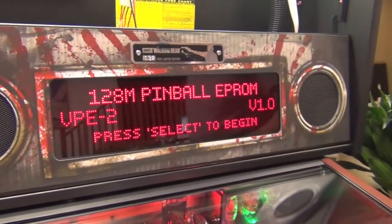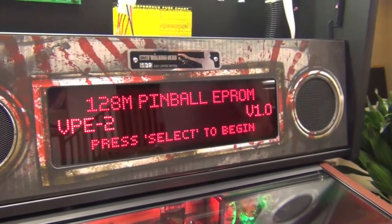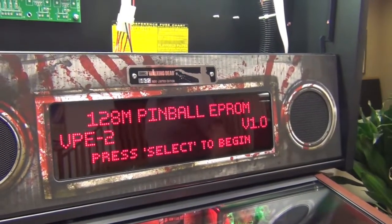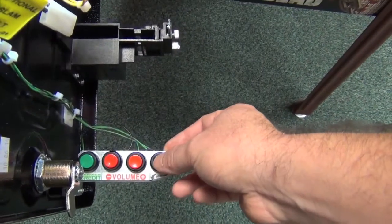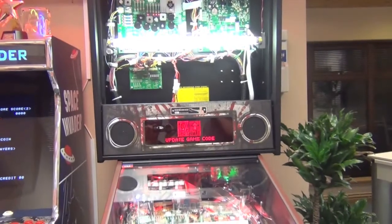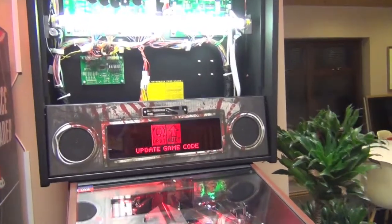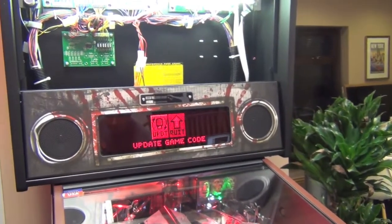The screen shows you the current version of code running — here you can see it's showing version 1.0. Do what it says on the screen and press the select button to begin. Press the select button again and it will tell you to insert your USB stick.